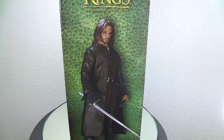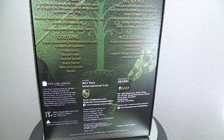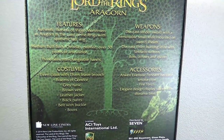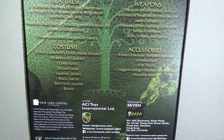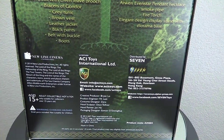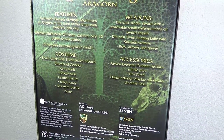As you can see on the back side you get the full overview of what you get with the figure, and then of course the different manufacturer info. It is all a very nice print and style.